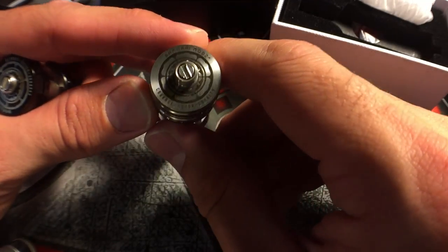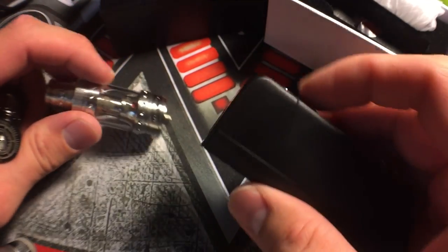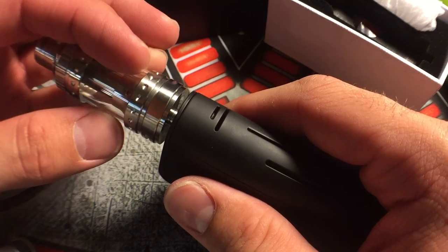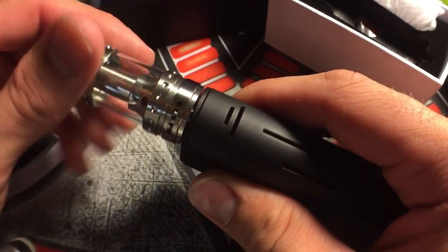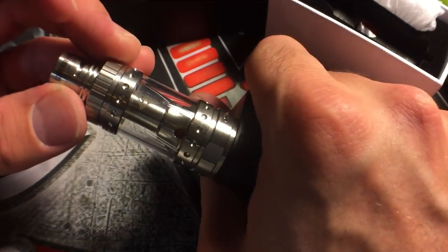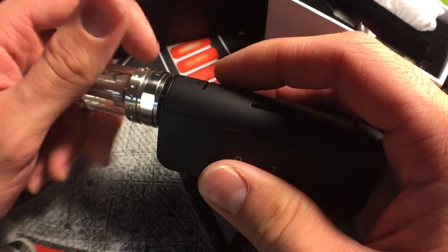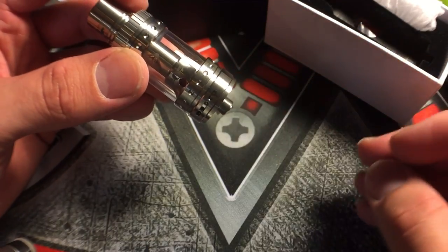The threading on here is buttery smooth - it threads into mods very very easy. I have a Segali Spark right here and it actually threads in very smooth. It almost seems like it's not even threading, it just goes on really smooth, and it looks really good on any mod. It looks really good on tube mods as well. They have a SamuraiMods tube mod and it looks even better on that because it's basically made for it.